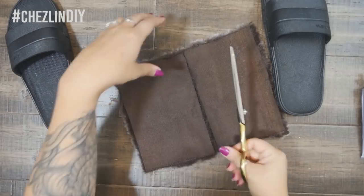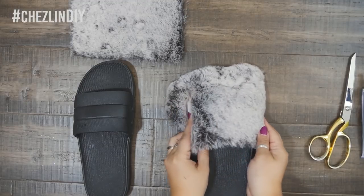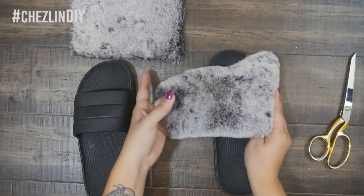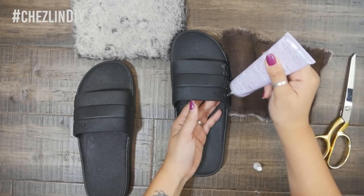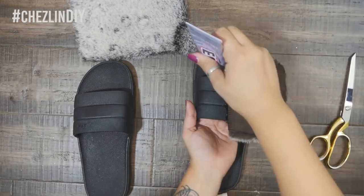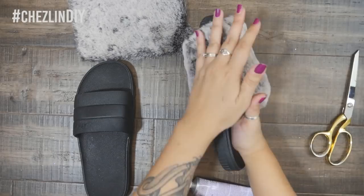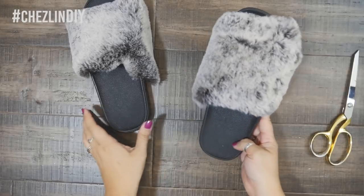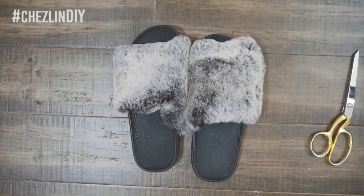Make sure you pay attention to the way the fur lays. I wanted the fur to lay so that it went from the inside of my foot to the outside. Spread about an inch of glue onto the edge of the top of the sandal and then lay the faux fur down. Work your way across the sandal, spreading about an inch of glue and then laying the fabric down, repeating this until you get all the way across. Then repeat for the other shoe. Let the glue cure for as long as the instructions say, which for me was about 24 hours.